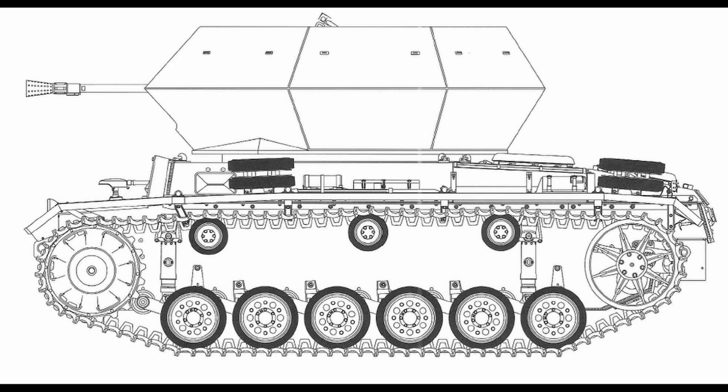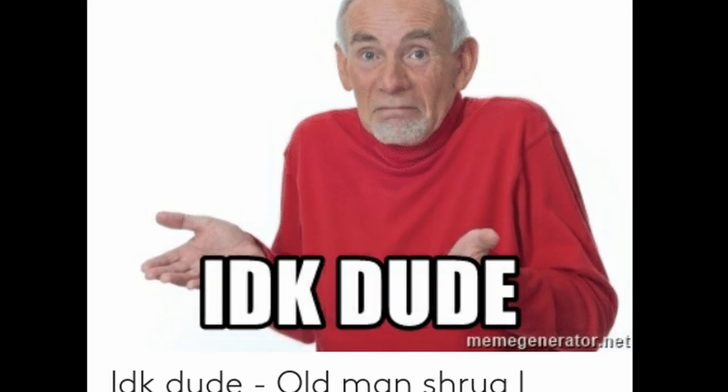Drawing a proper conclusion about the Flakpanzer III is almost impossible due to a lack of information and photographs. The use of the cheaper Panzer III chassis had some merits — the much-needed Panzer IV could instead be used for tanks and even anti-tank configurations. In the end, while potentially a good idea, by the time it was implemented, it was simply too late to have any real impact on the war's development.